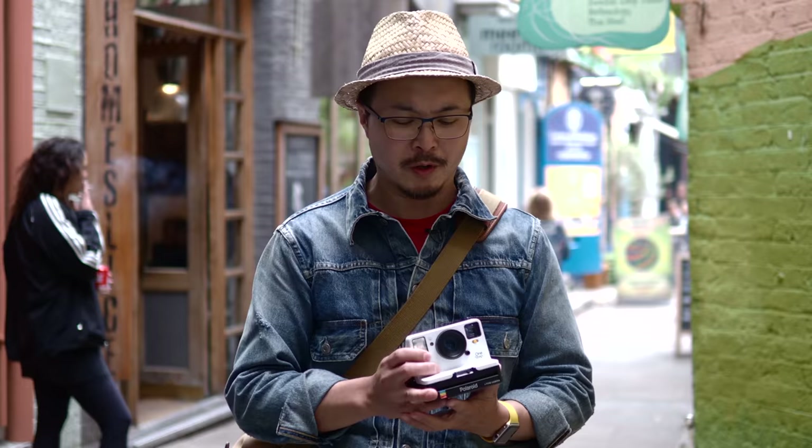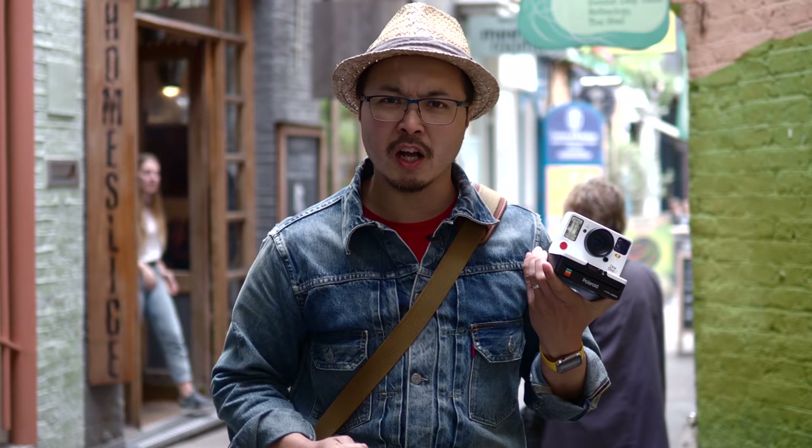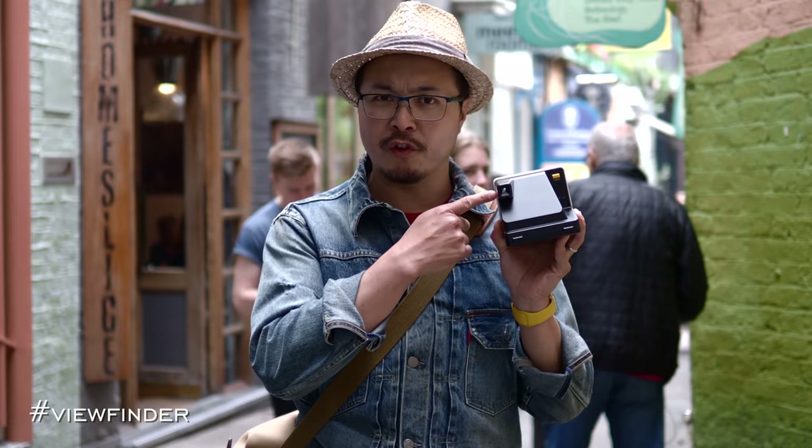But several months in, Polaroid Originals realized that they could actually improve the camera a little bit, which is what I have right here. This is the latest enhanced version of the One Step 2, which has the designation VF, standing for viewfinder. It's supposed to make it a little bit better — let's go and find out now.